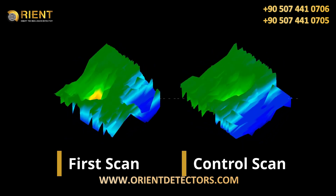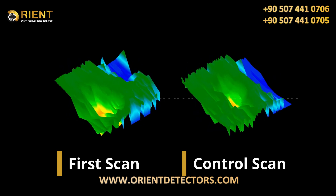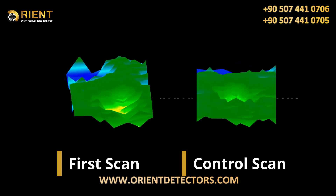The so-called control scan is performed exactly like your first one — same scan field dimensions and the same number of impulses.